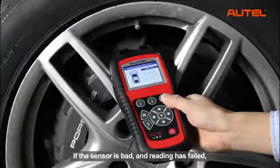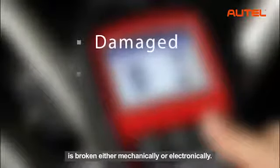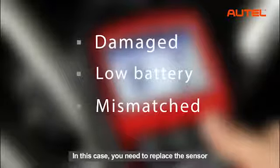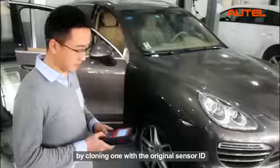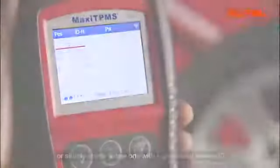If the sensor is bad and reading has failed, this may indicate that the sensor is broken either mechanically or electronically. In this case, you need to replace the sensor by cloning one with the original sensor ID or simply create a new one with the generated sensor ID.